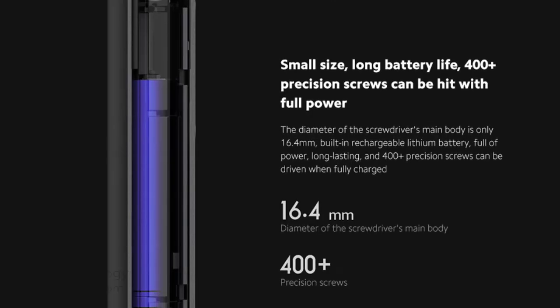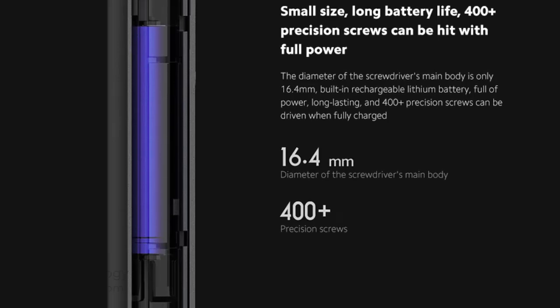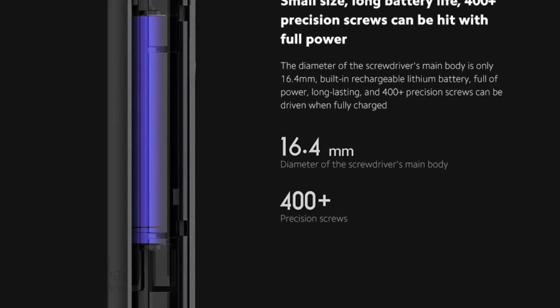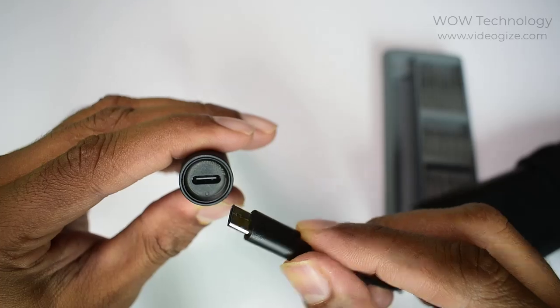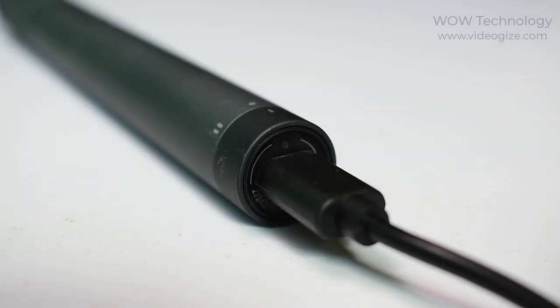It is small in size with a built-in rechargeable lithium battery, which gives long service life — 400 plus precision screws can be driven when fully charged. It has a universal Type-C charging interface, and the indicator light beside the charging port can provide low power warning and charging status prompt in time.